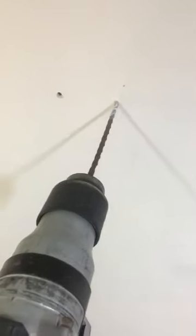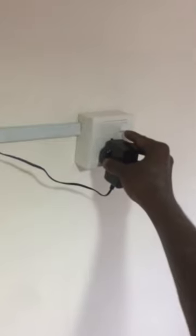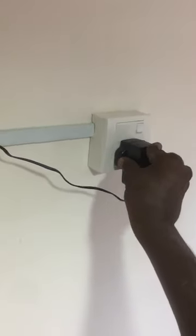Drill another 2 holes. Install a custom made stand on the wall for the CCTV. Install the CCTV bracket on the stand. Fix the CCTV to the bracket and plug the adapter and turn on. Now the wireless CCTV is ready for surveillance.